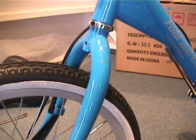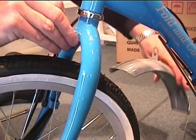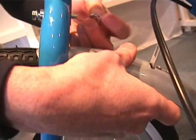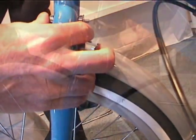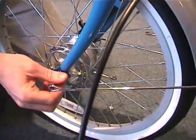The next step is to take the fender and assemble it to the fork. Slide the bolt through the front and the fender on the back. Make sure you don't forget the spacer in between. After you finish tightening the fender bolt, you will move on down to the braces at the bottom.